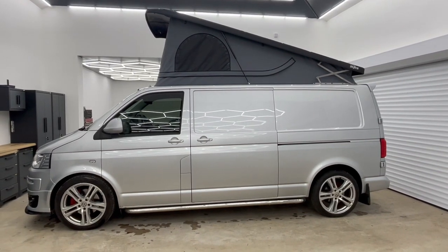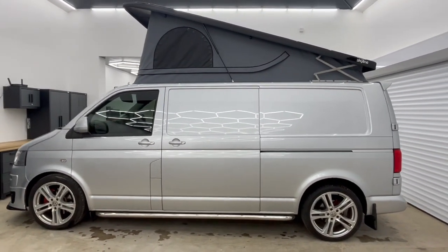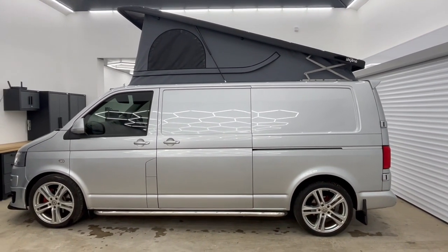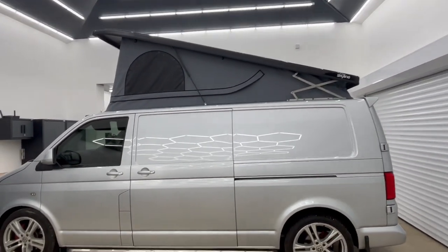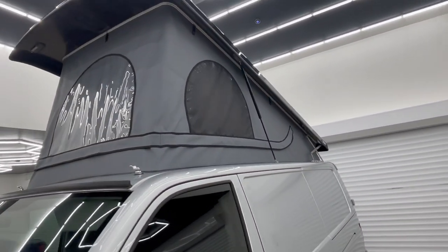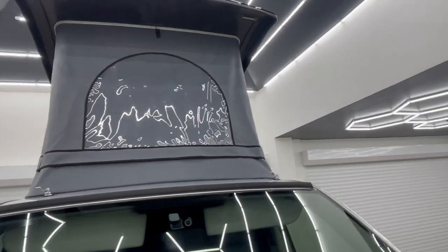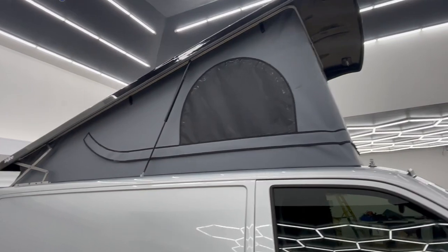We're back home now, and you can see the pop top in all its glory. A nice thing is you've got the extended elevation at the back. You can see I've gone for the black gloss roof and the smoke grey canvas as they call it. This is also the scenic canvas as well, and I'll show you that in a minute. Really, really good job, as you'd expect from Skyline.